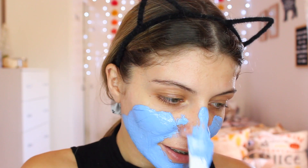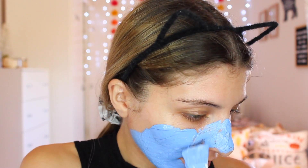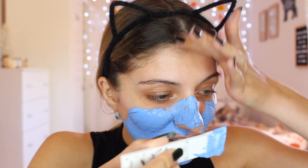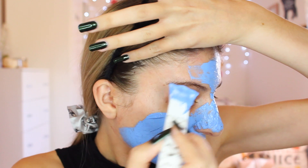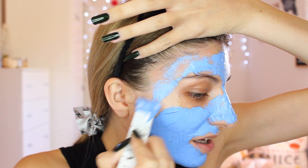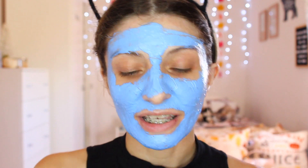This is really nice. I'm just going to do my forehead. That's basically done. Now I'm going to set a timer for 10 to 15 minutes. I'm going to set it for 15 minutes because I like getting the full impact of the mask.